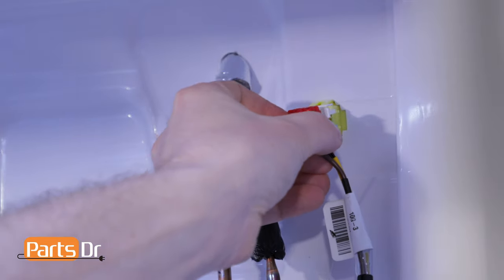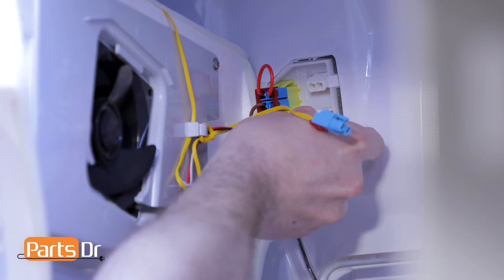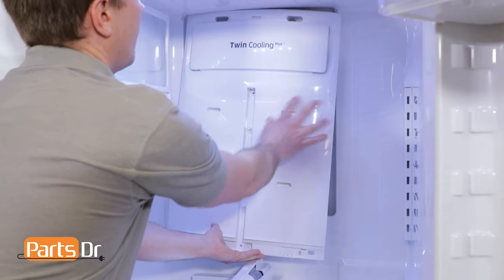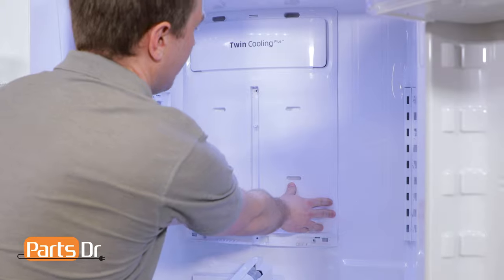Now plug the wiring harness back into the wall on the refrigerator. To reinstall the evaporator cover, you'll need to start by reinstalling the two wire plugs into the refrigerator. Next we'll need to turn the panel and then push the top into place, and then we'll push the sides and bottom to lock them into place.